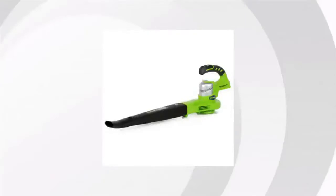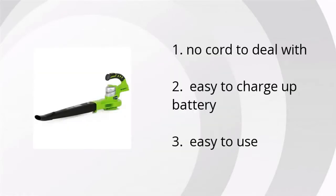Hi guys, this is Juanita at Bustholla Marketplace. We've looked at tons of customer reviews to find the top three things people are saying about the GreenWorks 130 MPH cordless sweeper: there's no cord to deal with, it's easy to charge the battery, and it's easy to use.